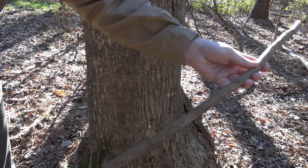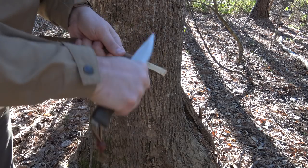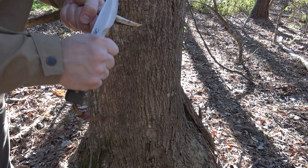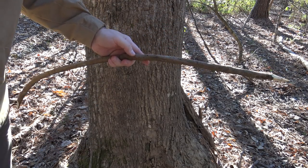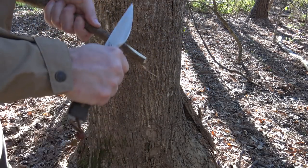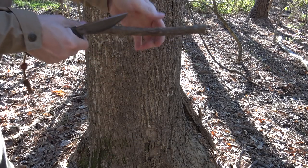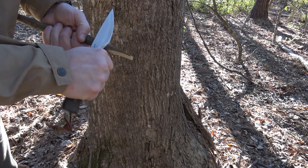This piece of grapevine I'm going to bend to create my arches. All I'm going to do is create a point on one end to make it easy to drive into the ground. The ground out here is pretty muddy, so I'm using a longer piece so I can stab it in deeper for a more secure hold point for my trap. This is my second arch, also a piece of grapevine — just quickly shape off a point, nothing fancy, just to make it easier to drive into the ground.